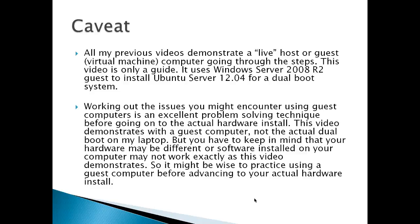I will have to say a caveat here because all my previous videos demonstrate a live host or guest virtual machine going through all the steps. This video is only a guide. It uses a Windows Server 2008 R2 guest to install Ubuntu Server 12.04 for a dual boot system. This video demonstrates with a guest computer, not the actual dual boot system that I set up on my laptop.